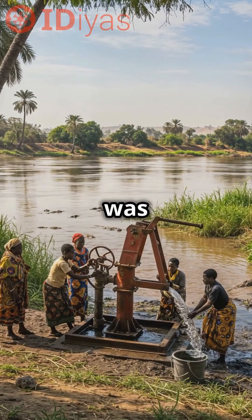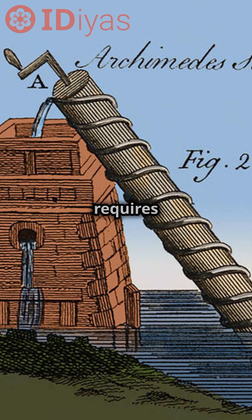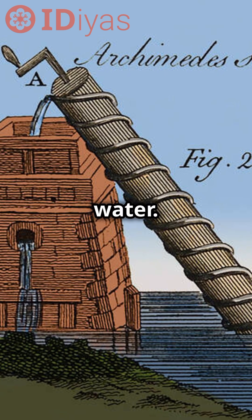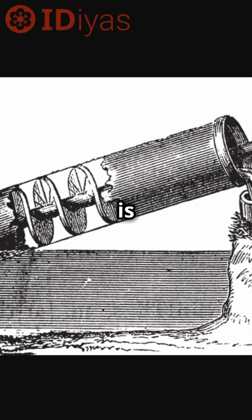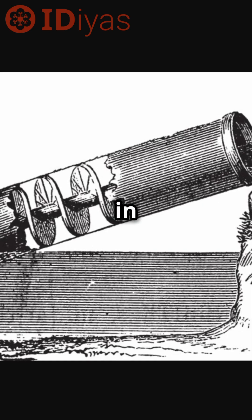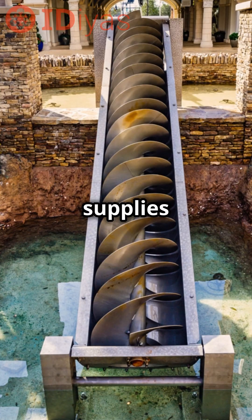The efficiency of the water pump design was improved by replacing the helical pipe with an Archimedean spiral. It requires less effort to lift a greater volume of water. The Archimedean screw is enclosed within a cylinder. As the screw is turned by hand, or by a motor in modern times, the water moves upwards until it spills from the top, supplying water efficiently.